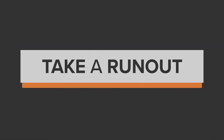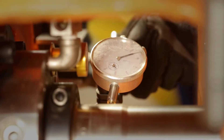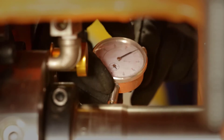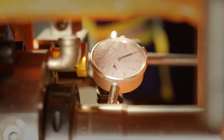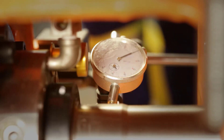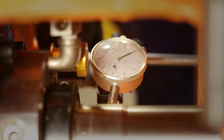Take a runout measurement at the mechanical seal using a dial indicator with a magnetic base. Install the dial indicator onto the mixer perpendicular to the shaft. Rotate the shaft 360 degrees and determine the runout at the mechanical seal. If the runout is greater than two thousandths of an inch, try loosening the inboard bearing clamp and retightening it to try and reduce the runout. If this doesn't work, please contact the factory.